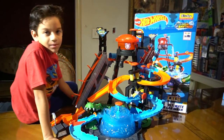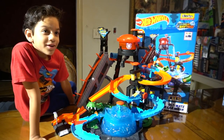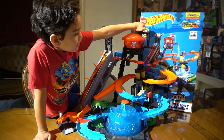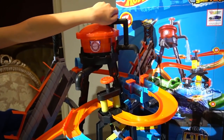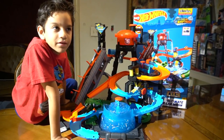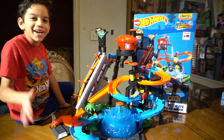All right so I'm done playing with this. I give it five stars. I really recommend it because it's super fun — the water pump thing, the action thing, it pulls water and you can make it go down. So I'm done playing with it. Don't forget to hit that like button and follow me on Instagram. Bye guys!